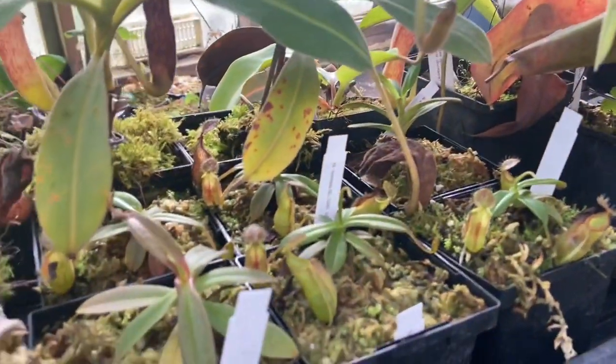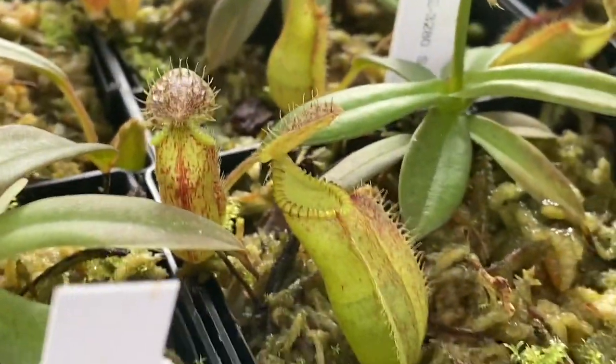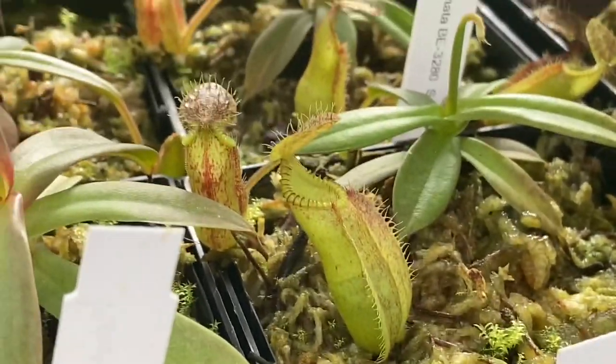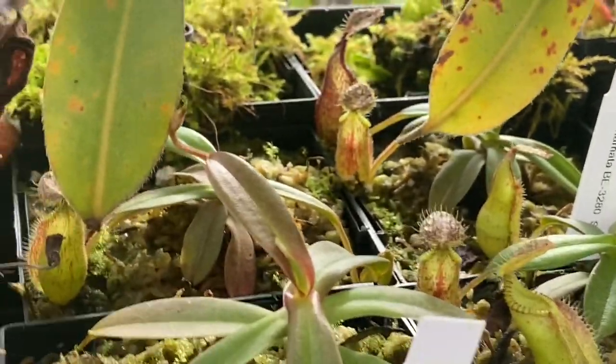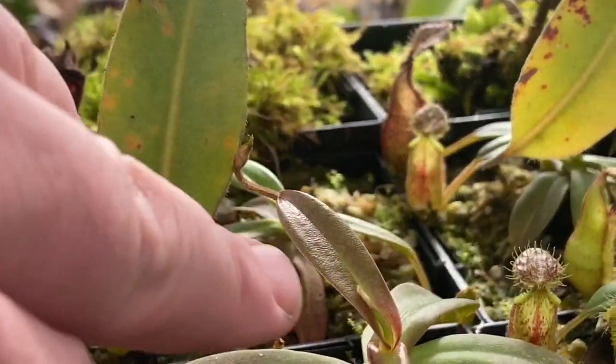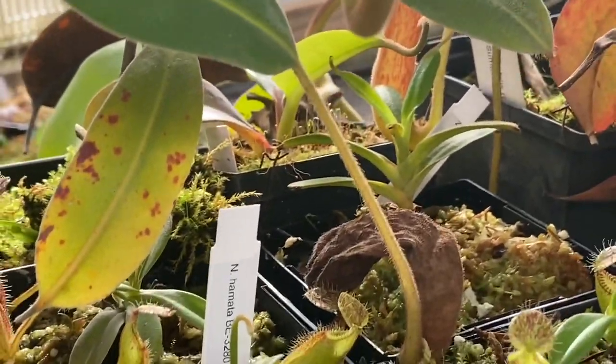Some little hamatas down here — little seed-grown ones from Borneo Exotics. These are the Tambusi plants; I find they really don't take much light to get a nice hue of red on them — very, very little light at all. They seem to stay small if there's too much light going on and don't get any leaf jumps.